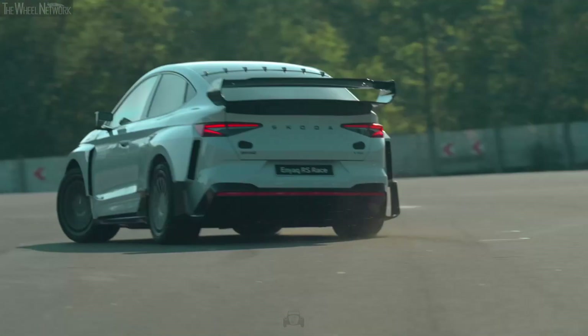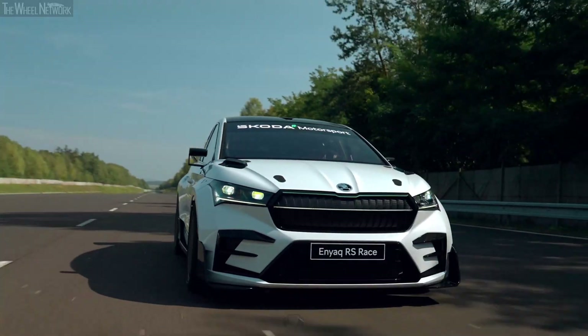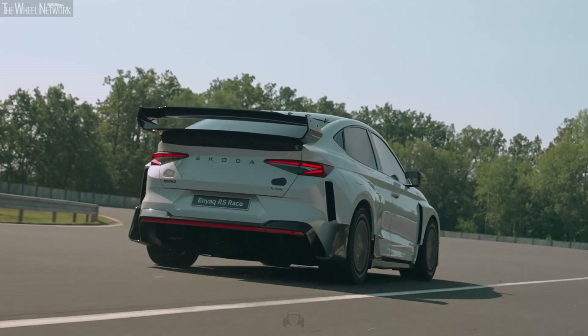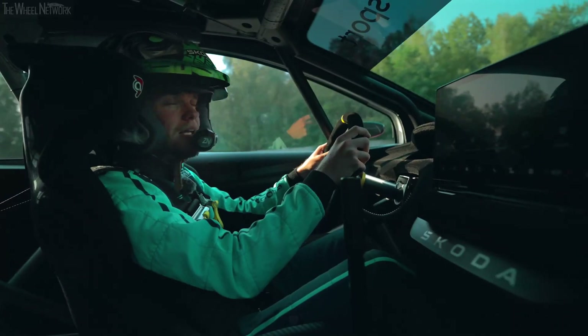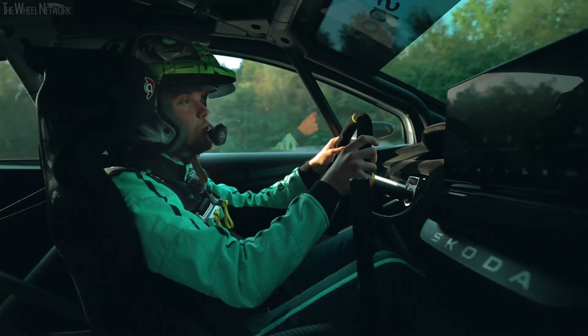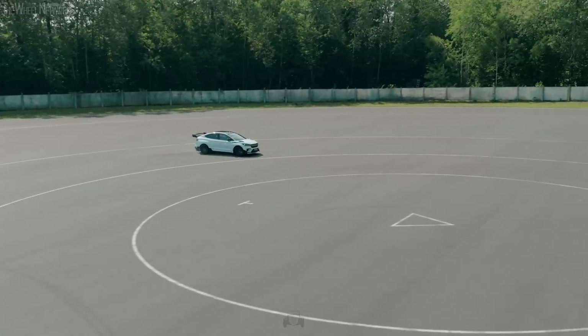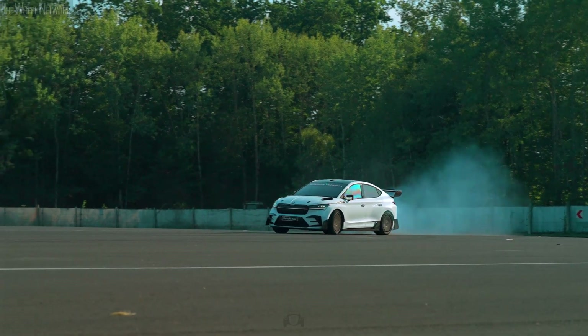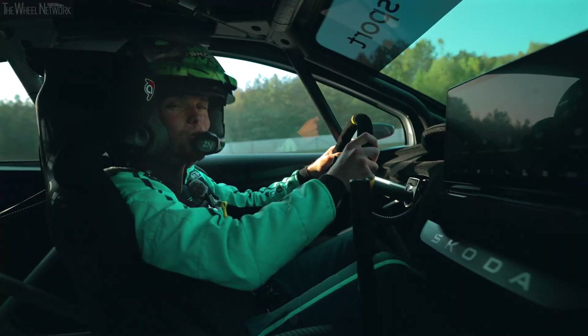I have to say, this new Enyaq RS race is a really exciting car to drive. First of all, it's super fast. And secondly, to go that fast, this car is now much more stable. It feels lower and it's not like driving another SUV. It feels like a really cool, fun car to drive — much more nimble, lightweight and fun to play with. You really feel you've lost a lot of weight in this car because you can really play with it much, much more and have a lot of fun.